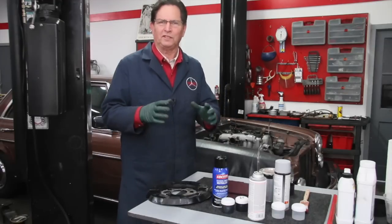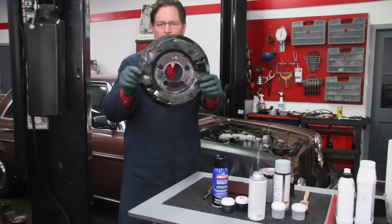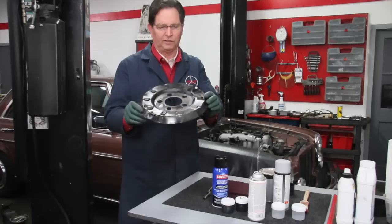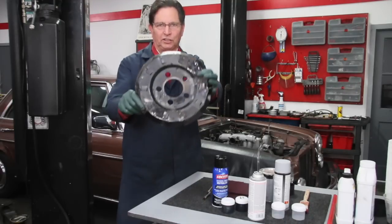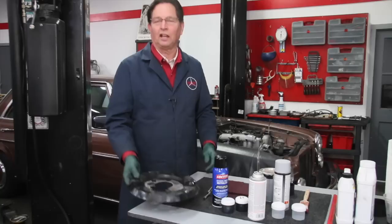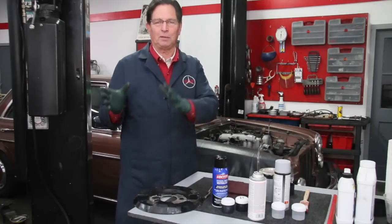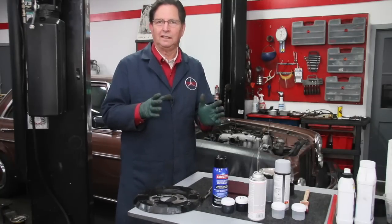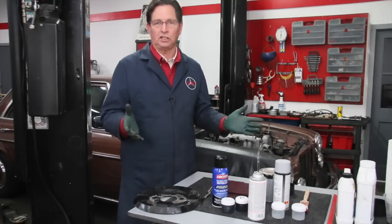On the engine itself I wanted more of a semi-gloss black, almost flat. So I experimented with a lot of different colors and types of paints — some were way too flat, some were way too shiny. I finally settled on a mix: I had to take some engine paint, both semi-gloss and flat, and mix them together to get the sheen I wanted on the engine block itself.